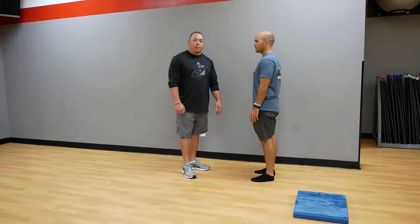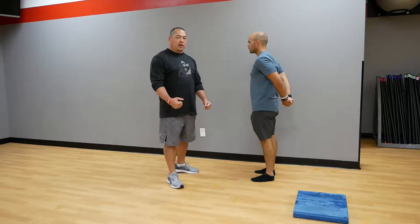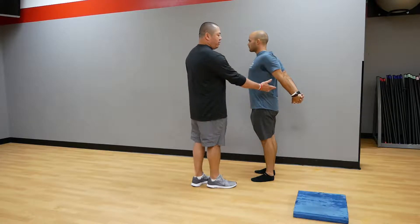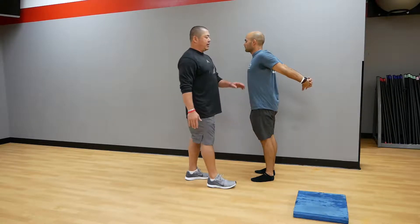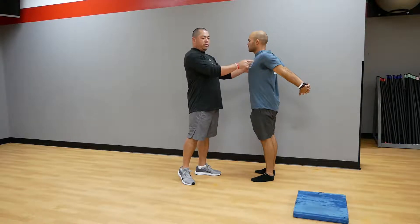Now we're going to do a pec stretch. What Jake's going to do is put his hands behind his back, interlock his fingers, push his arms out away from his body, raising his hands up as high as he can. This gives a nice stretch through the anterior portion of his shoulder and through his pecs.